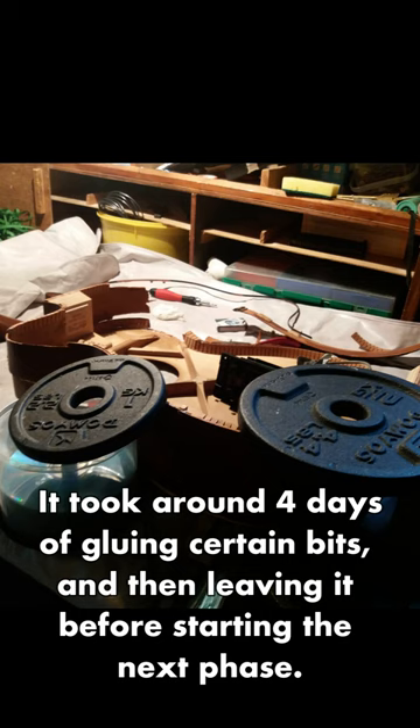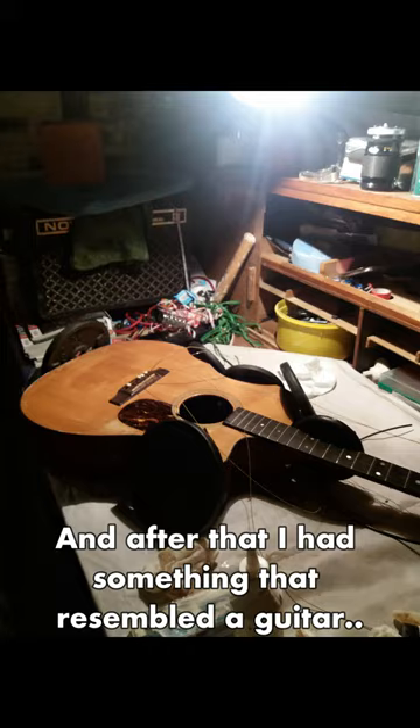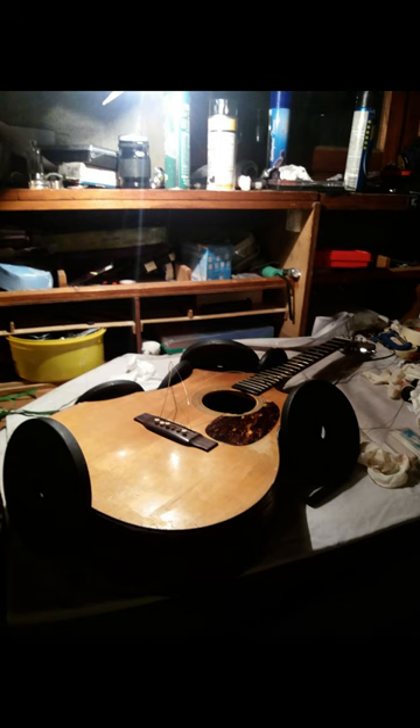It took around four days of gluing certain bits and then leaving it before starting the next phase. After that, I had something that resembled a guitar.